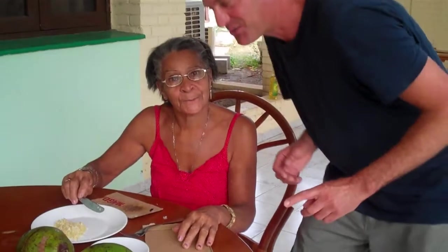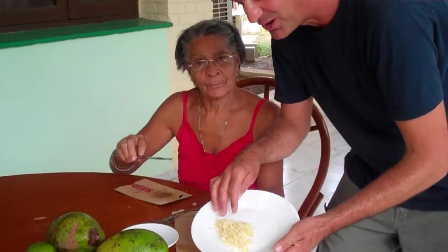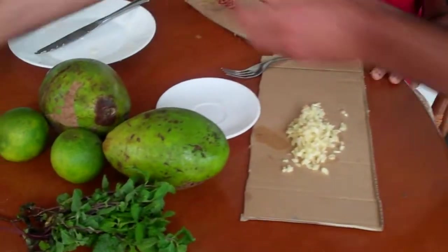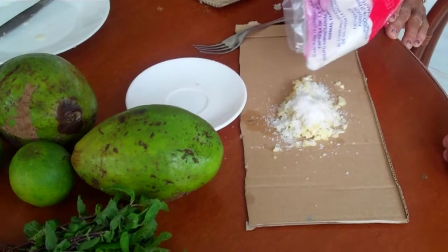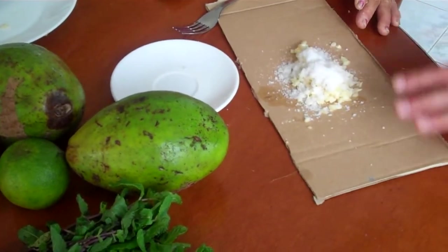Barbara and I are going to show you how to make a nice guacamole. She cut all the garlic for me. And then we are going to take salt. And what we want to do, we let that rest for five minutes.